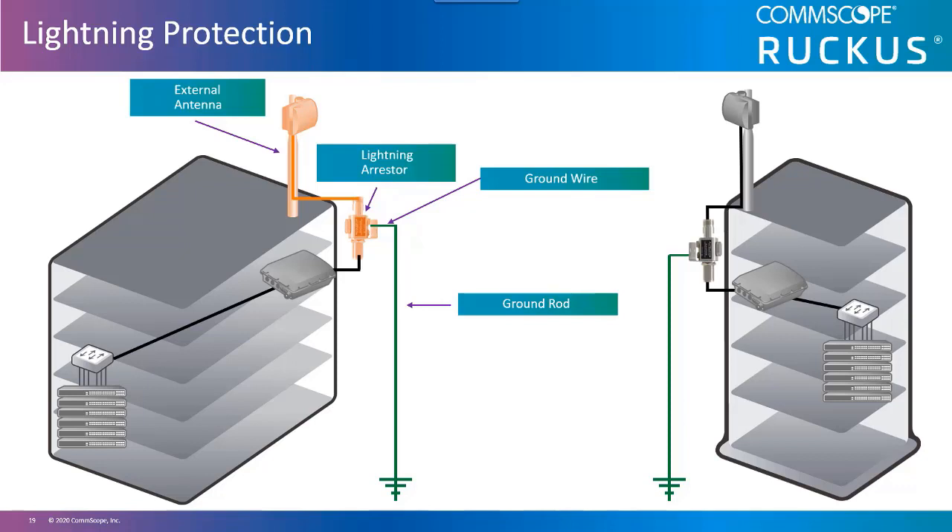The antenna cable runs to the arrestor, and the arrestor itself will need to be replaced after a strike. You must also use a good earth ground when deploying outdoors — a lightning arrestor alone is not enough. A low impedance ground wire is used to connect the lightning arrestor to the grounding rod. High voltage transient currents induced from a nearby lightning strike are shunted away from the radio into the earth ground. Remember that a lightning arrestor alone will not protect a wireless LAN system from a direct lightning strike.